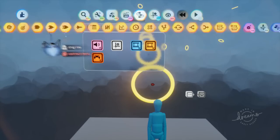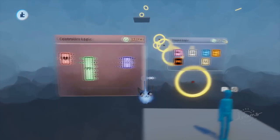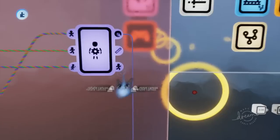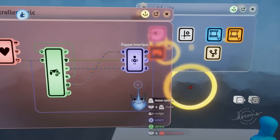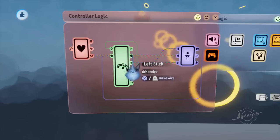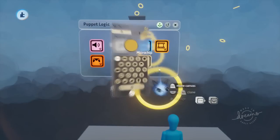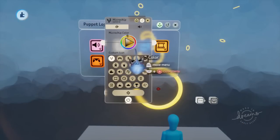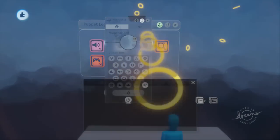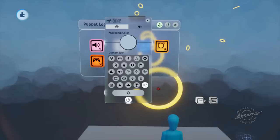I'm going to open up our gadgets menu, get out a microchip, and open up our controller logic. I just had a video on puppet interfaces, so we're going to use a lot of that puppet interface, along with our left stick and other inputs. I'll open the properties first and label it 'flying' with a nice baby blue color.